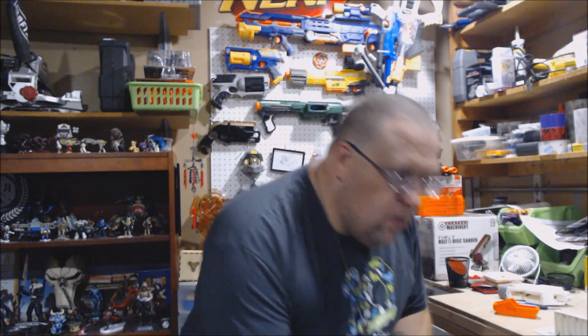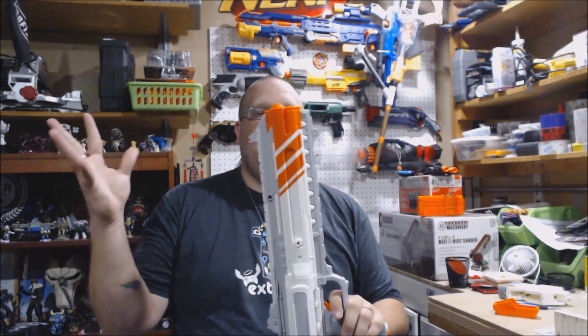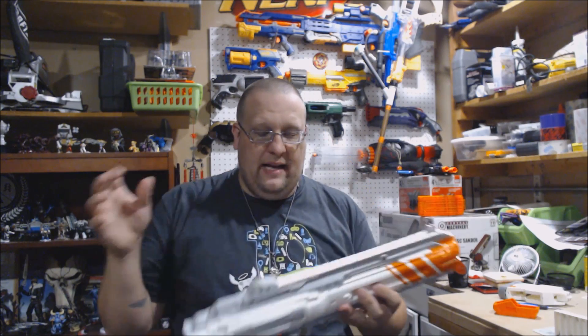What's up everybody? Graver here and we are starting the road of my Destiny Hunter cosplay build. Part one, where I am flying solo, is going to be my scout rifle and I'm going to strip this down.